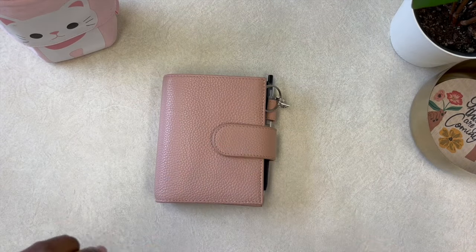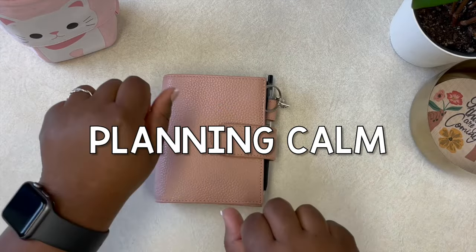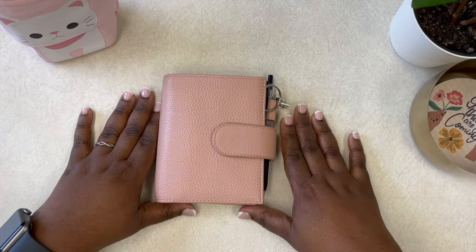Hello beautiful peeps at YouTube and welcome back to my channel. My name is Kat and you're watching Planning Calm, where I love to share with you all the many ways I can help you plan your way to calm and plan a calmer life.